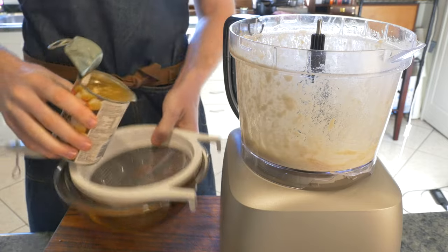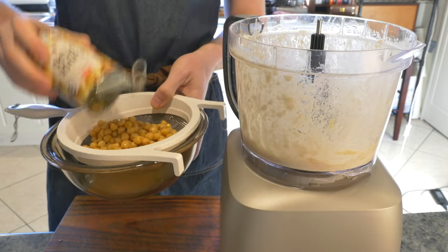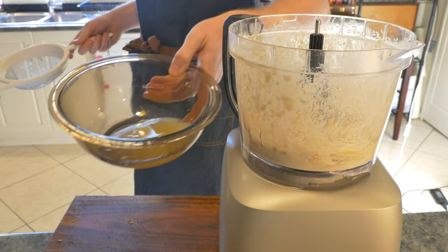We're then going to strain a 15 ounce or 450 gram can of chickpeas, keeping the liquid that it comes in. This liquid is called aquafaba and we can use it later.